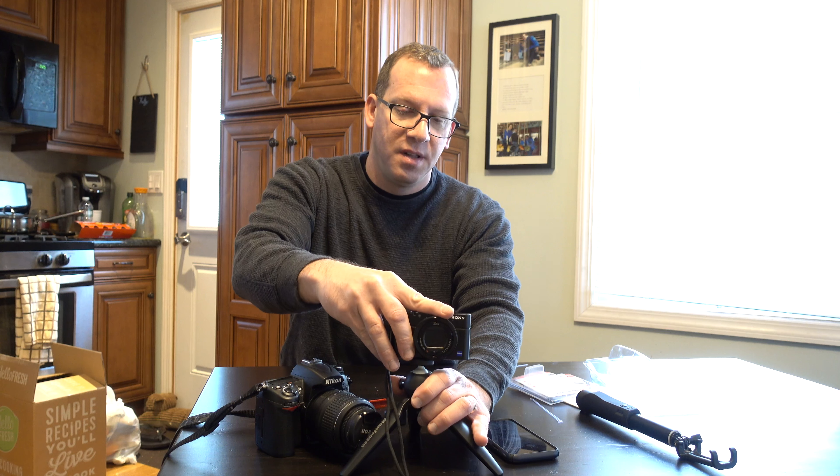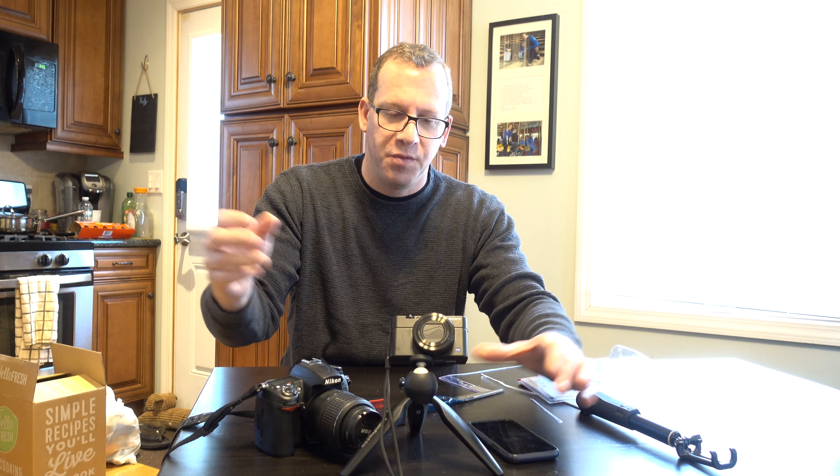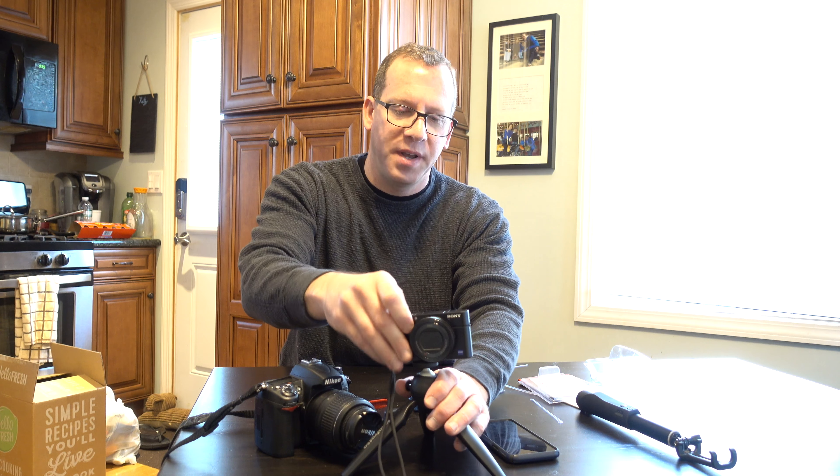This is what it's like with this on it — very sturdy. It doesn't angle unless you press the button and then you get full pivoting motion. So you can have it however you want. Totally stable with a small camera.